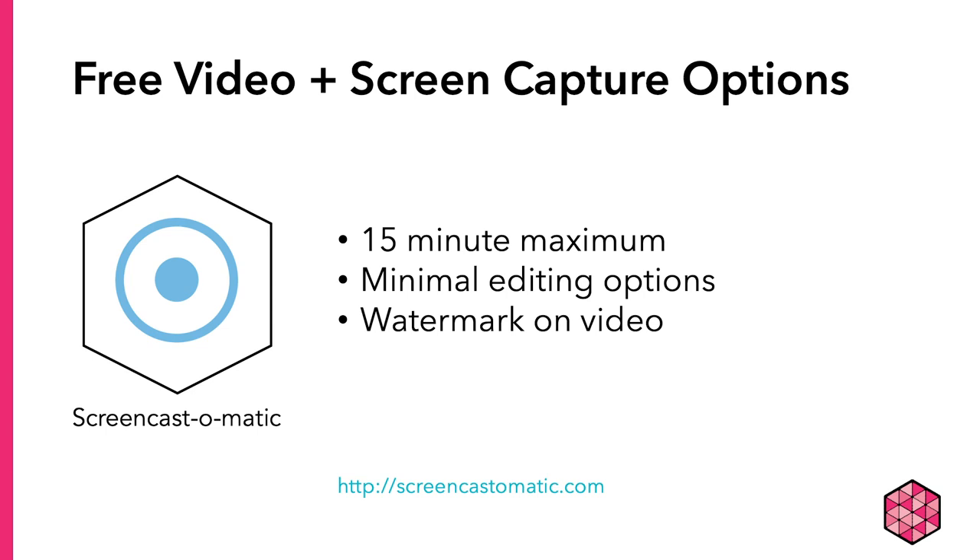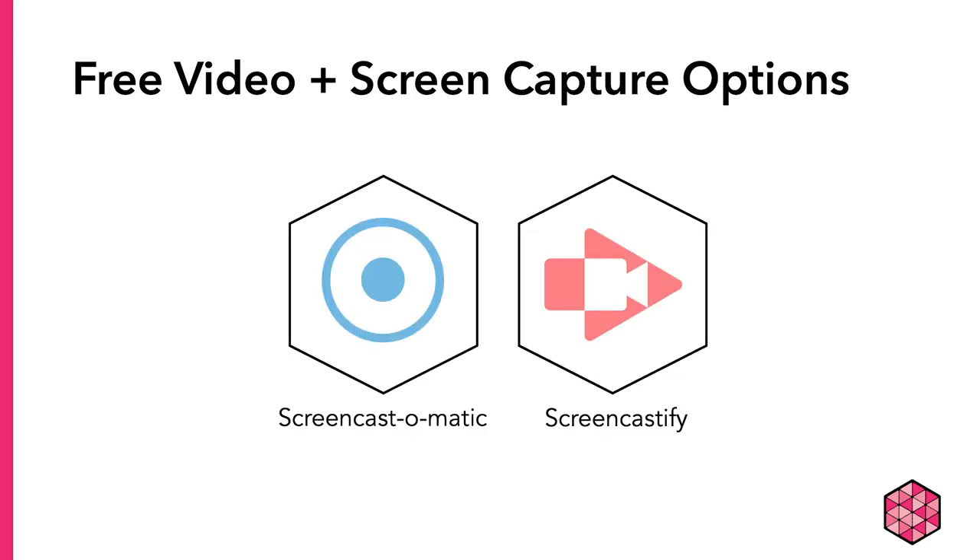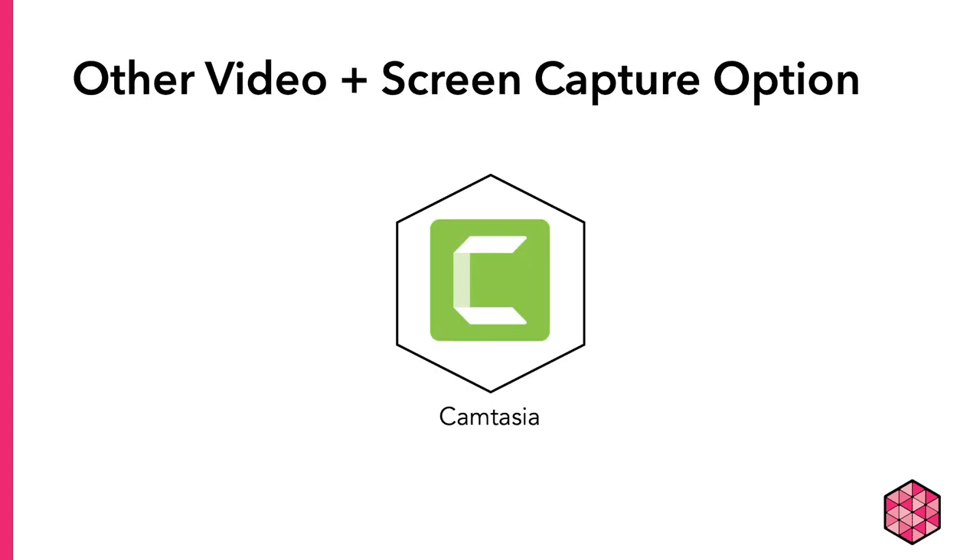Screencast-O-Matic is one of the best options for free presentation recording; however, it only allows for up to 15 minutes of content, minimal editing, and has a watermark on the exported video. Screencastify is another option, but it only allows for 5 minutes of recording, though it does have better editing tools and recording options. Both could work depending on your assignment and needs. There are also paid programs like Camtasia that offer free trials. If you're a UW-Madison student, you might consider the free trial for this assignment. If you're a UW-Madison instructor, you may actually have free access to Camtasia already — check the UW-Madison campus software library.